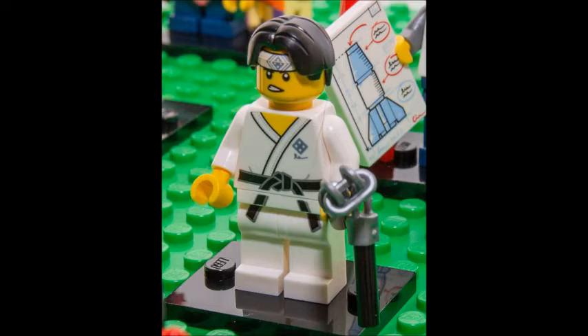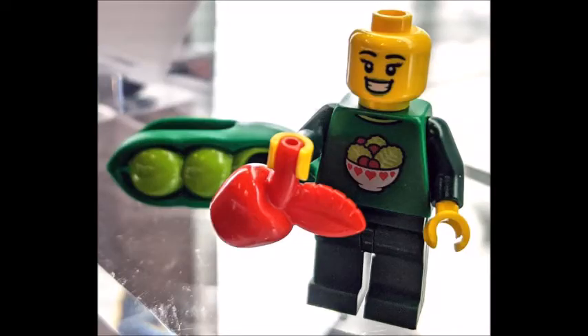Nunchuck guy has a black belt, and I'm a martial artist in real life, but the nunchuck accessory just doesn't look that exciting. Here's another picture of the peapod girl with her shirt detail.